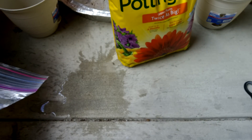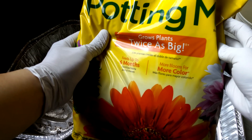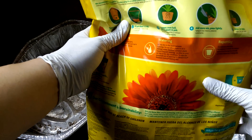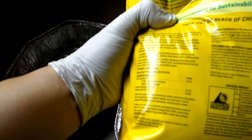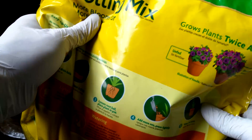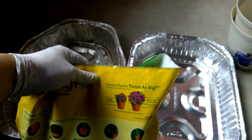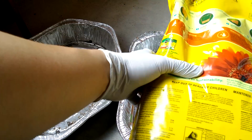This is Miracle-Gro potting mix. It grows plants twice as big, feeds up to six months. It ran out of the moisture control blue packaging one, so this is what I bought instead. It's pretty much all the same stuff. They have a nutrient analysis on there — not very detailed, but I'm sure this has basically everything in it. It has a lot of wood chips in my experience.